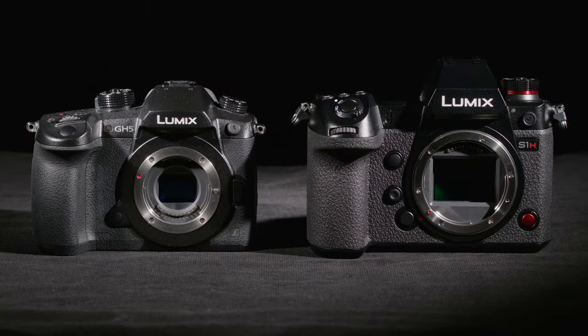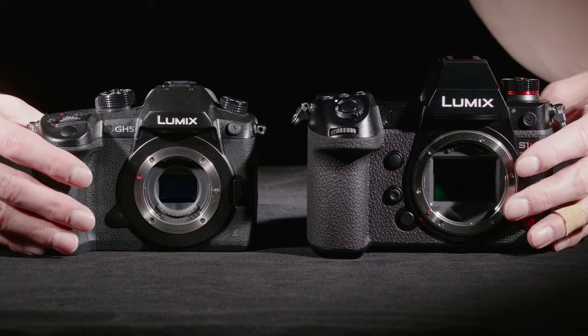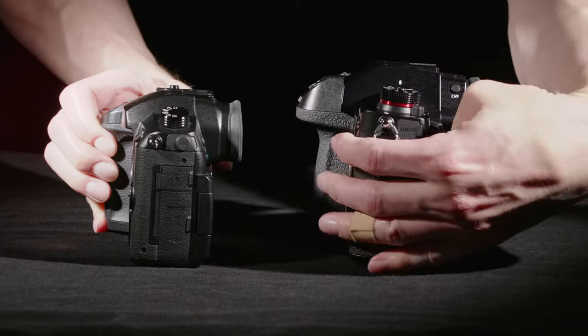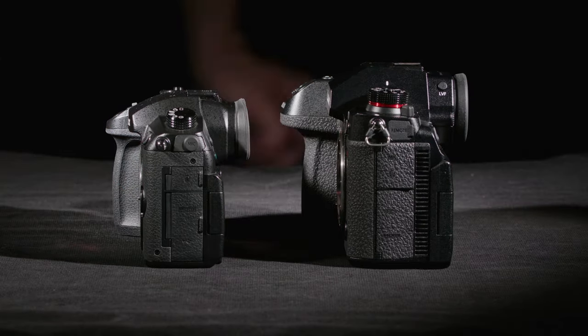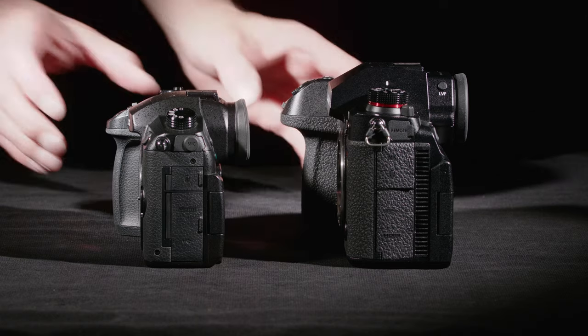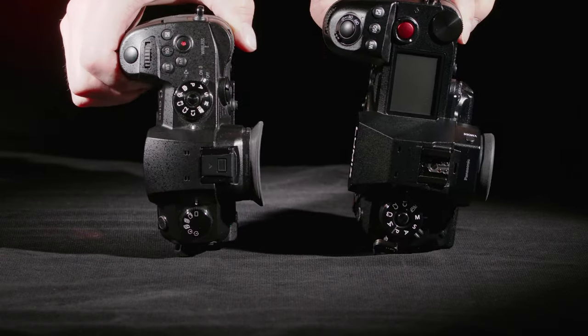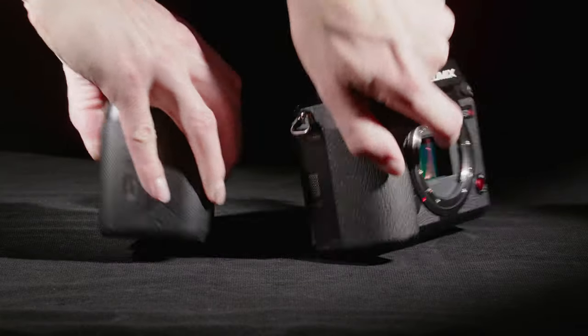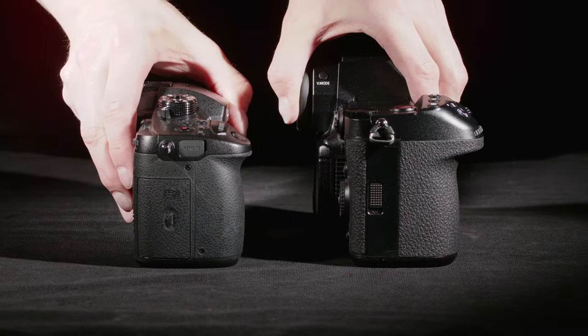The S1H has a familiar Panasonic shape, although it is quite a bit bigger than the GH series. Here next to the GH5 you can see how much taller and wider it is, and spinning it around you can see it's much thicker. There's a vent system behind the screen for cooling that large full-frame sensor. The grip is also deeper and taller.